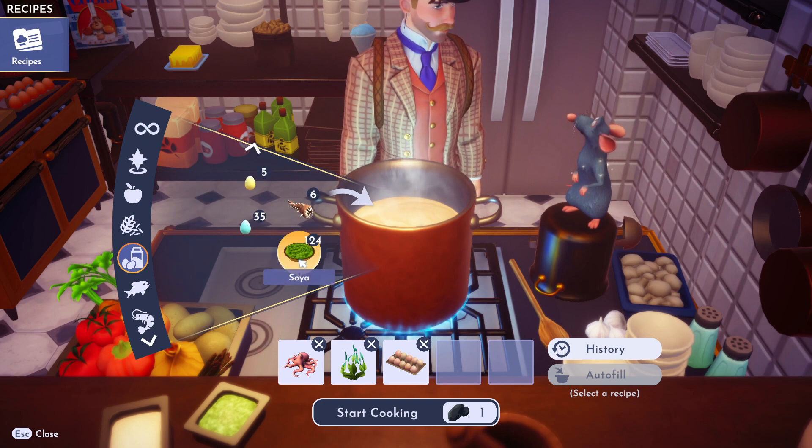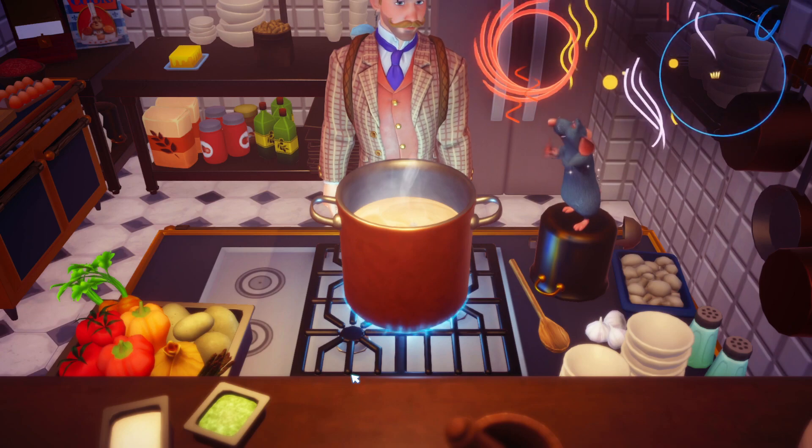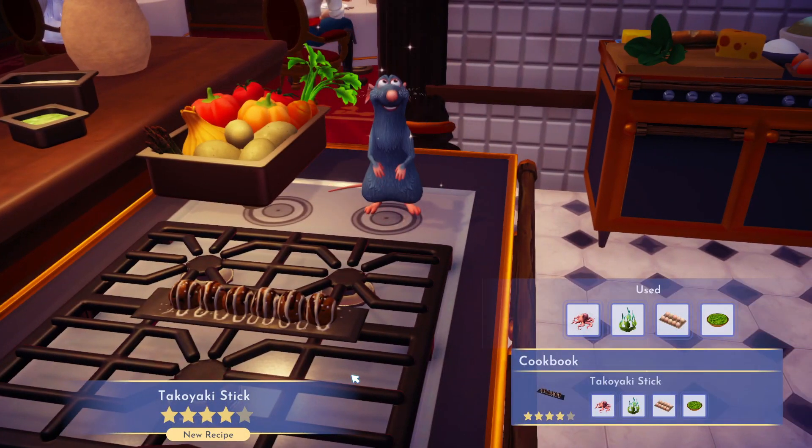Then you need soy sauce — soy alert, soy alert! There we go, toss her in there. Bing bang boom, you've made this takoyaki stick! If this video helped you, please like it, leave a silly comment for the algorithm, and don't subscribe.